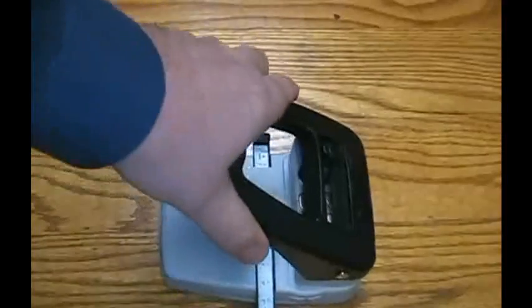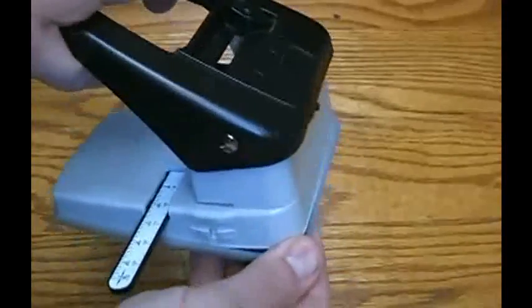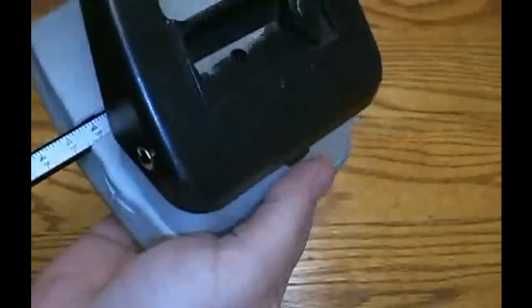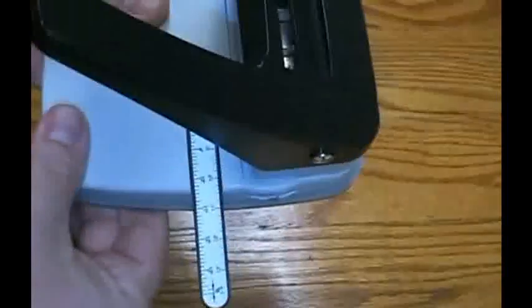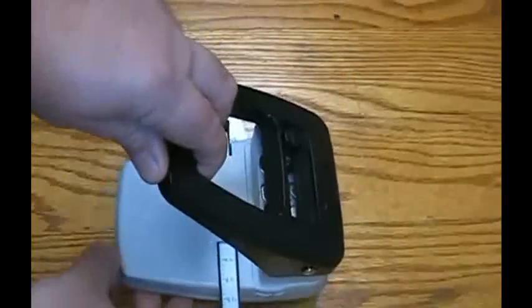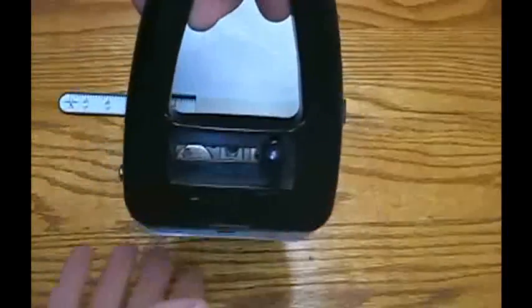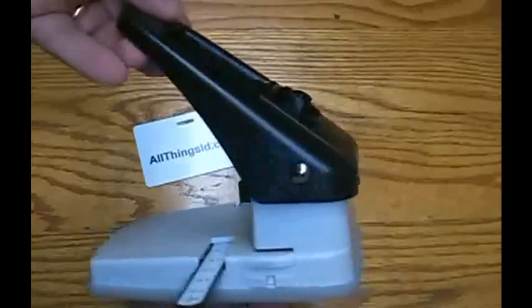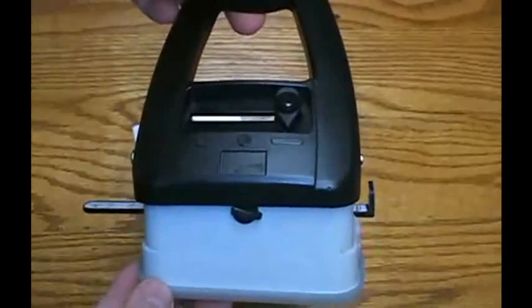Another great feature of this slot punch is that it will catch all of your punches. If you have any questions about this product, please call us at 1-800-560-8158 or email us at sales@allthingsid.com.